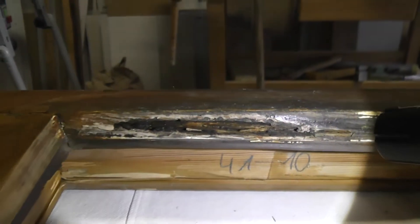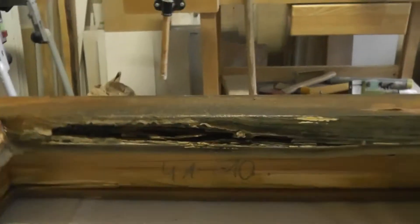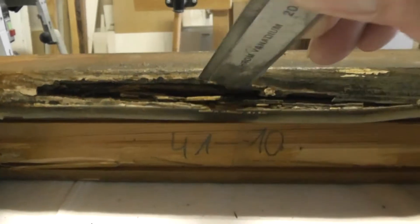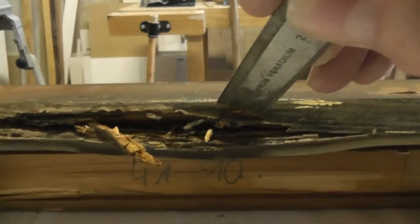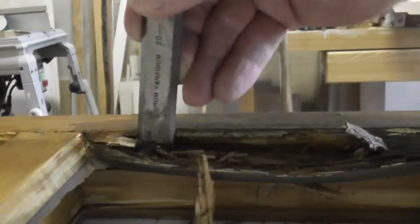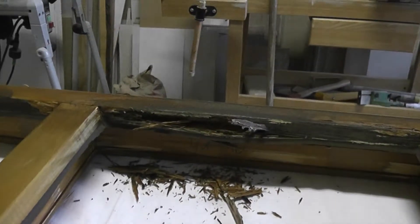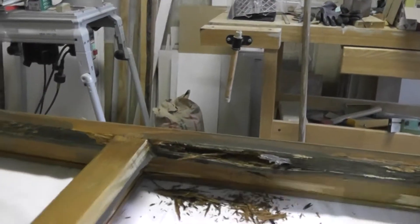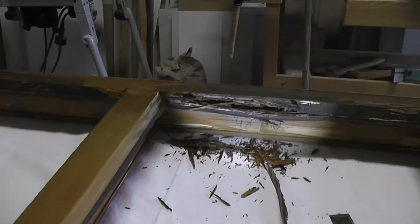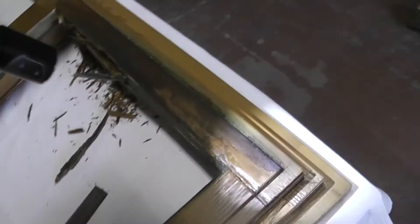If you can see here, the problem with this wood filler is that it does not expand and contract at the same rate that the wood does. This window is on the west side of the house. We live in Germany, at 52 degrees north latitude, where it doesn't really get all that hot. And the expansion and contraction between the wood and the wood filler has literally destroyed the whole thing.